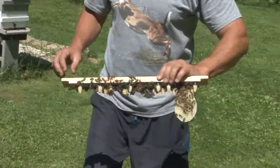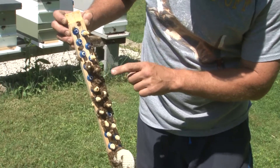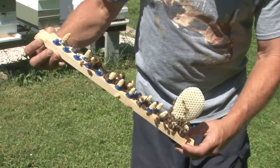All right, let's look at how many. First time ever: 1, 2, 3, 4, 5, 6, 7, 8, 9, 10, 11, 12, 13, 14, 15, 16.